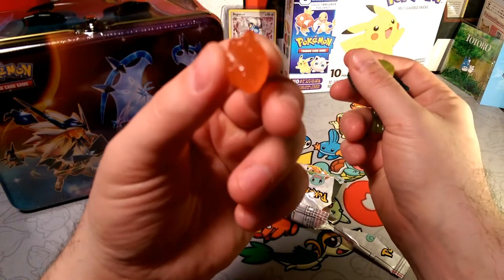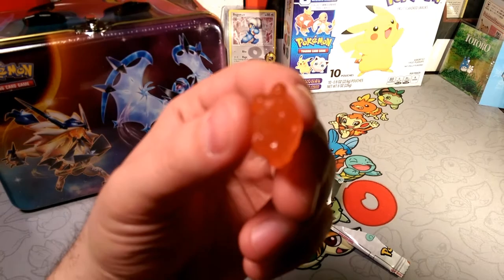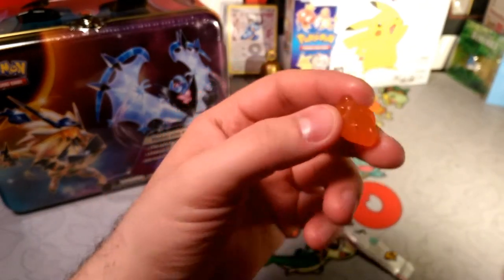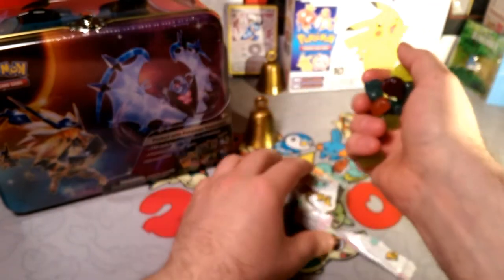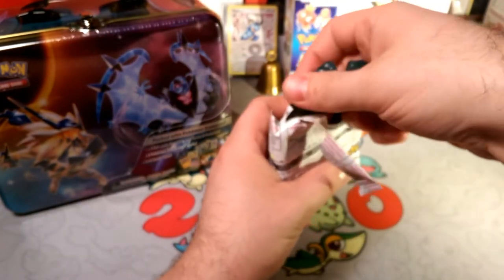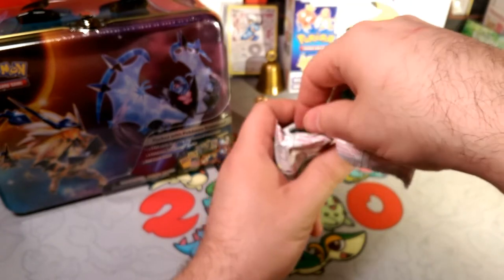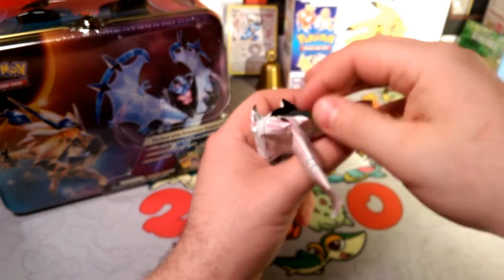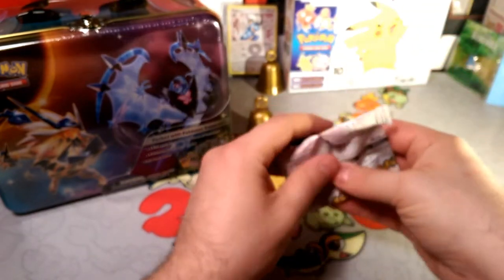They are pretty cute even though they are faceless. I can see there's a Charmander with no face. Maybe I'll wait to eat these as a treat for getting great pulls in the lunch box — these are to finish off your lunch anyways, right? So let's see what's in our lunch box.